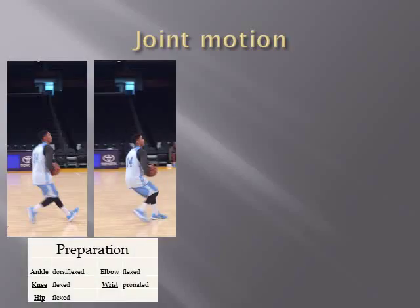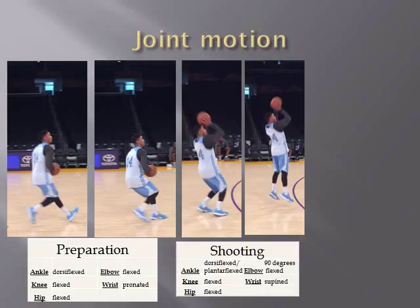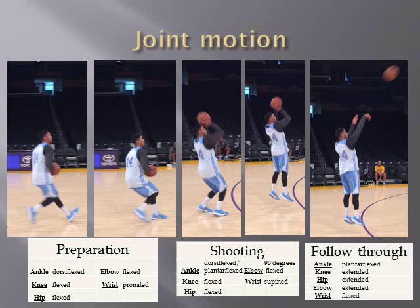During the first phase — the preparation phase — his ankle is dorsiflexed, his knee, hip, and elbows are flexed, and his wrist is pronated. During the second phase — the shooting phase — his ankle is dorsiflexed, then becomes plantar flexed when he jumps up in the air. His knee is flexed, his hip is flexed, his elbow is 90 degrees flexed, and his wrist is supinated. During the follow through, his ankle is plantar flexed, his knee, hip, and elbow are extended, and his wrist is flexed.